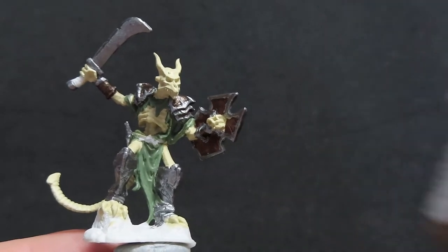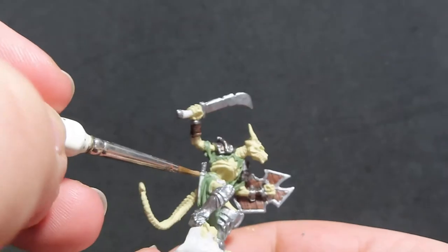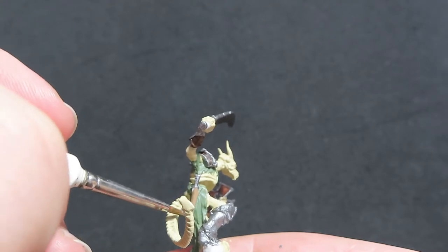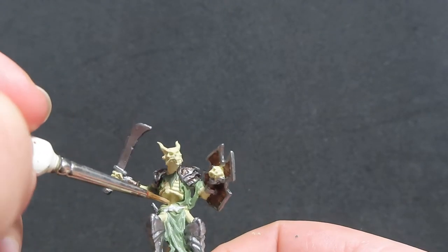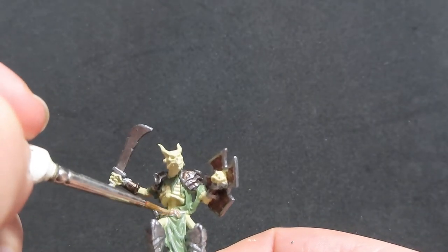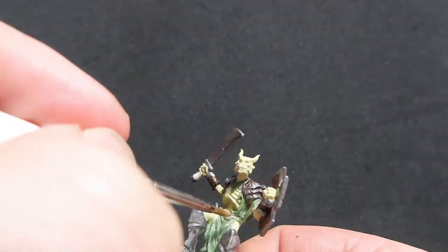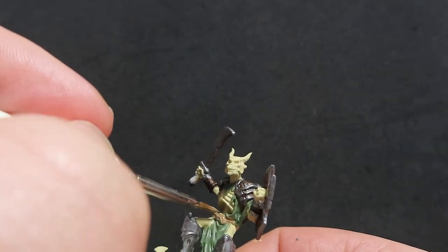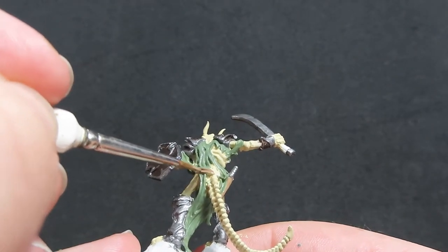Once we have all our gunmetal painted up, we're going to come in with Monster Brown. We're going to be using Monster Brown to paint up the belt he's wearing and just the little bit of the sheath of the sword on his side. I'm coming in with a fine detail brush, trying to get the straps of the leather belts, avoiding any areas we've already painted up. Remember, if you accidentally go over those areas, just wait for it to dry and then come back with the original paint to fix where you've gone wrong.